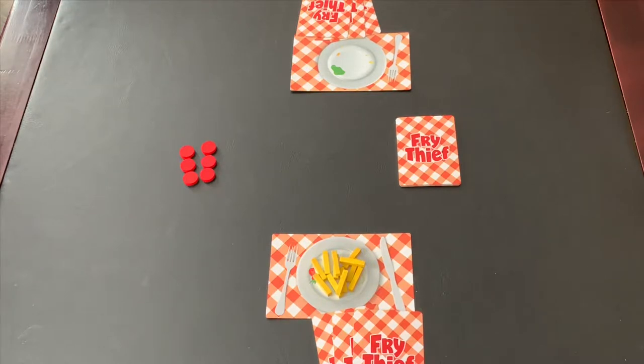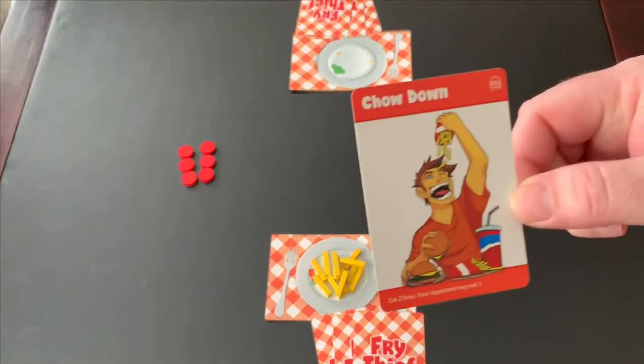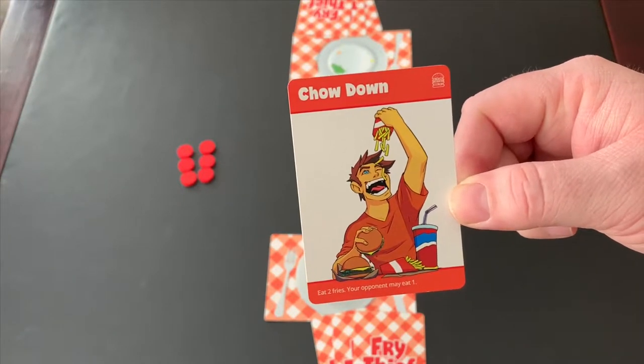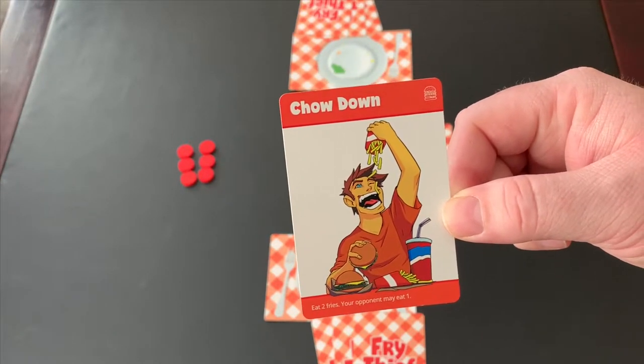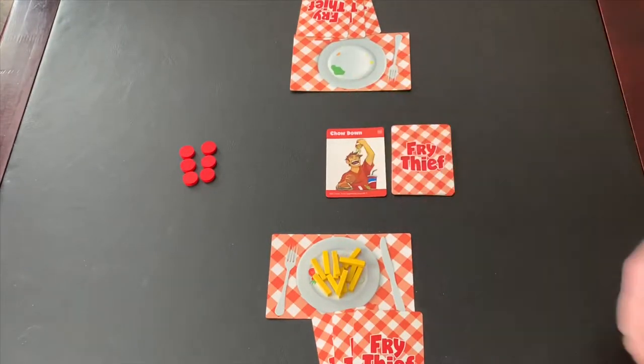The salad player will take the first turn. On a player's turn, they simply draw a card from the deck and play a card from their hand, following the instructions on the card. You will find two types of cards in a game of Fry Thief. First are the red cards, which can be played by either player. These cards will tell you exactly when the card can be played and exactly what it does. Once you've activated the ability, the card is simply placed in a discard pile.